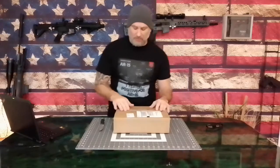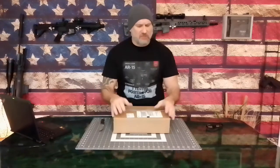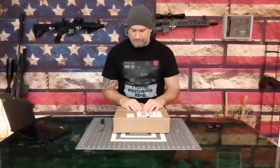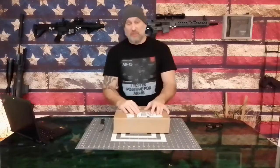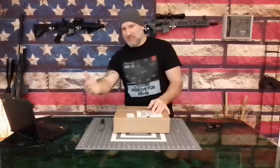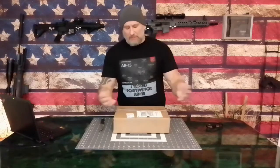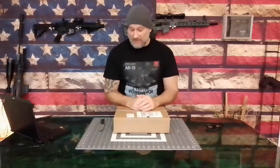I was on the fence about actually purchasing this because the finish looked different on every review I saw. I wasn't sure that I'd like the gun, to tell you the truth, with that distressed finish. I'd see some that I kind of liked and then I'd see another video and I kind of didn't. But for $100, $99, I decided to order one and check it out.